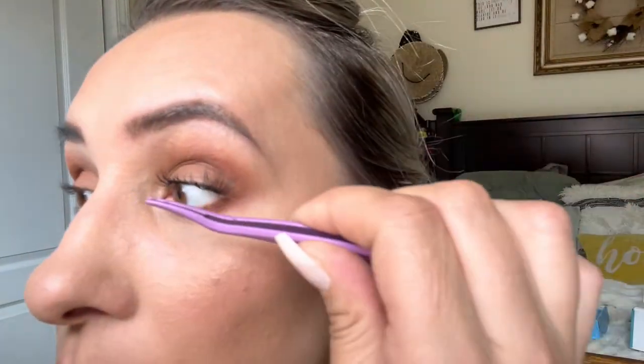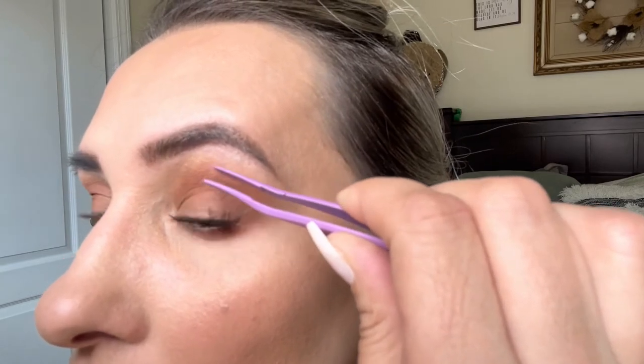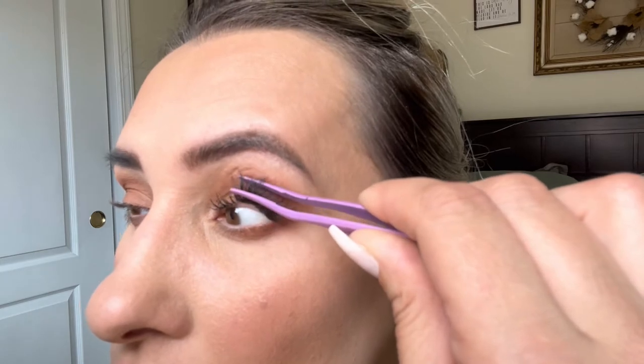This is a really bad angle so I need to adjust. I pulled the lash from the bottom and it came out in one big lash, which is nice. You just look down and place it like that. You can see how pretty this is already looking.